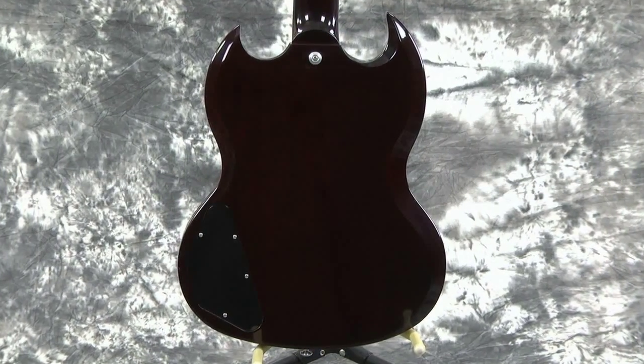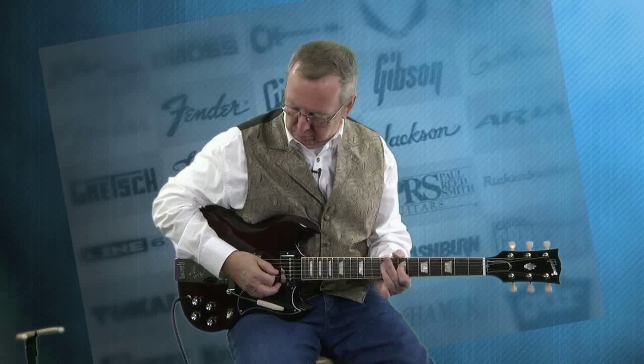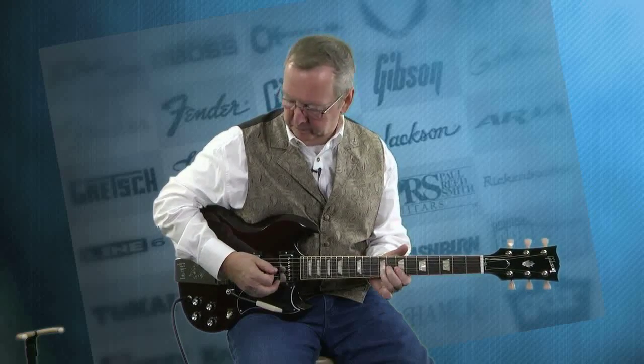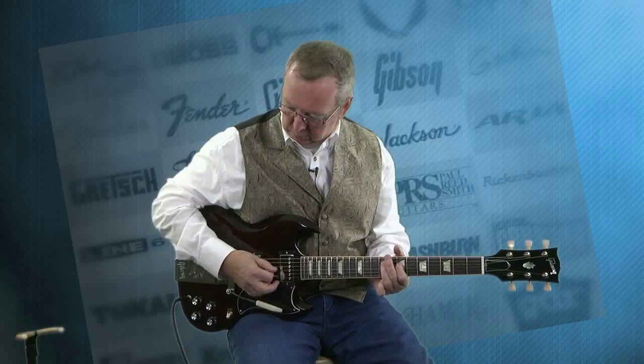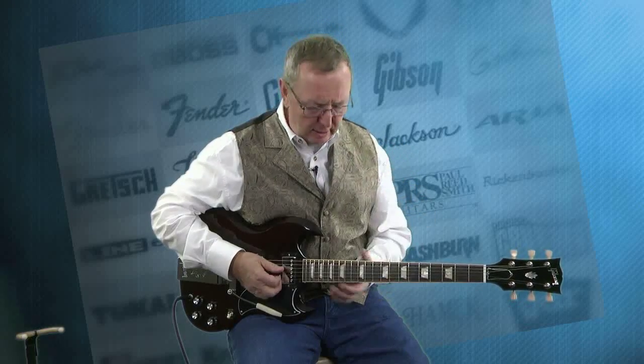Let's go to the bridge. I'll tell you what, if you're a lead guitar player and you go to that back pickup, so many guitars they just fall off a little bit — there's just something not right with the back pickups. I gotta tell you, these Burst Buckers are just marvelous, and there's no fall off at all. They just hold those notes for you in that treble position, and they just bark. This guitar is just awesome.